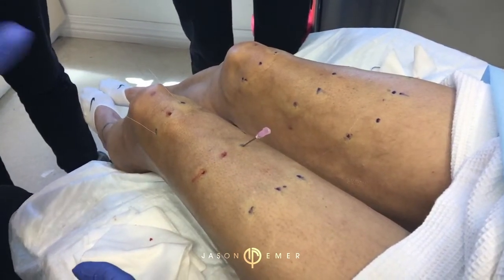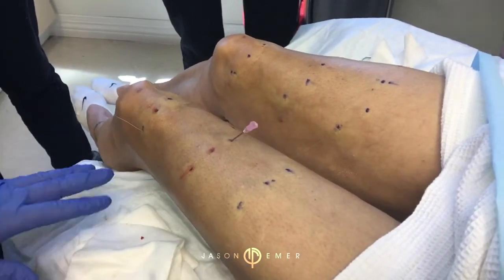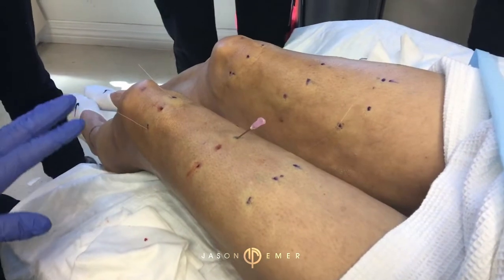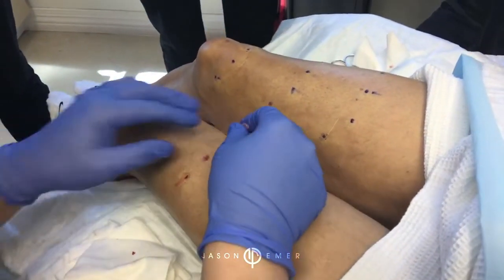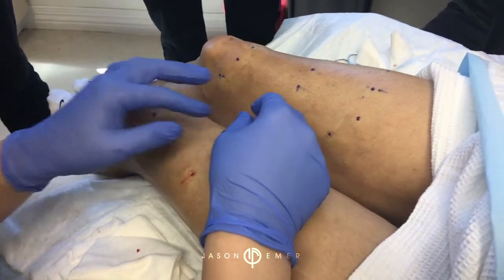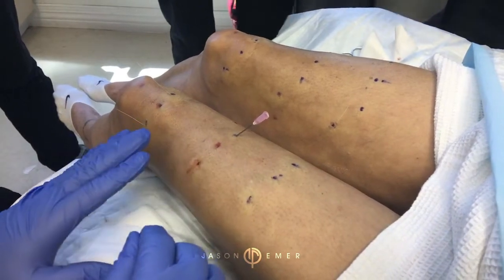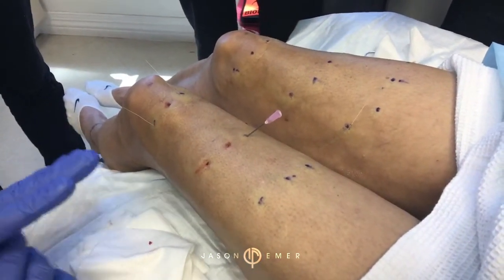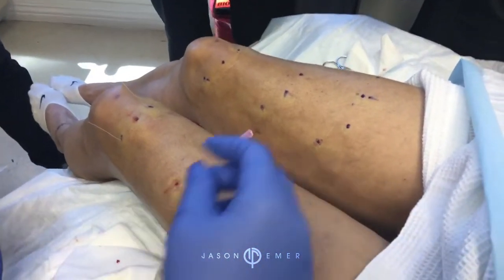You notice it in the elbows and the knees very frequently. Everyone's focused on the face, but everyone talks about sagging elsewhere. So one of the treatments you can do besides removal of skin or external skin tightening is actually threading, which is more common outside the United States, but we're one of the pioneers here. We're using threads made of a sugar-based material that dissolve into the skin and build collagen.